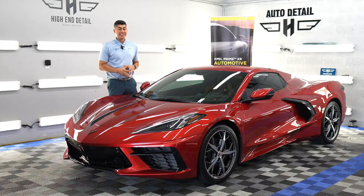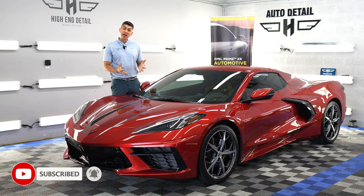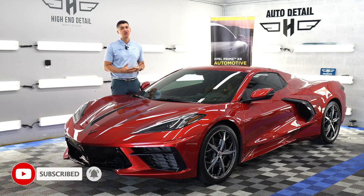All right guys, and that about wraps it up for this Corvette C8. Thanks again for watching — if you liked the video, don't forget to subscribe.